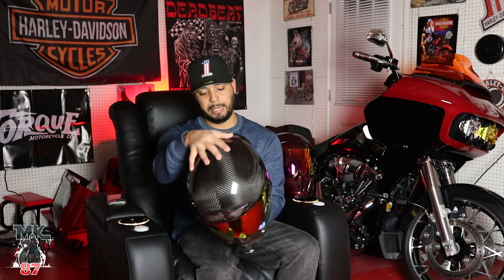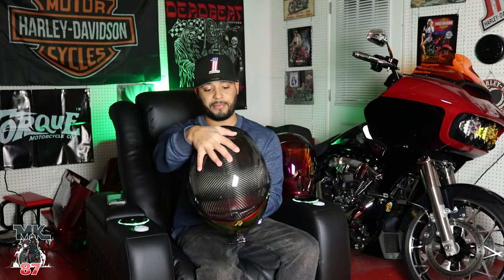Super light — it is carbon fiber. It is DOT certified and ECE. This is probably one of the best looking helmets on the market. I have my Simpson, which I wear when I'm not motor vlogging because the red matches perfectly with my bike, and Simpson helmets just look super badass. But the Simpson and this are probably the baddest looking helmets on the market.